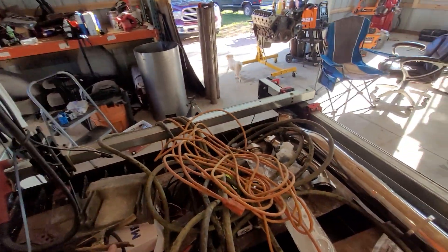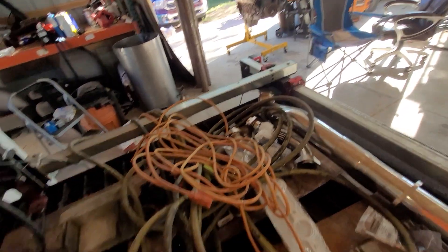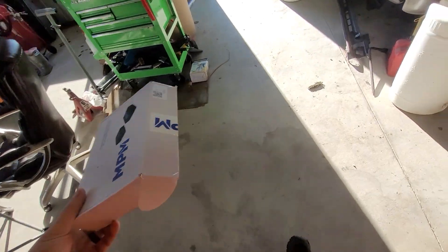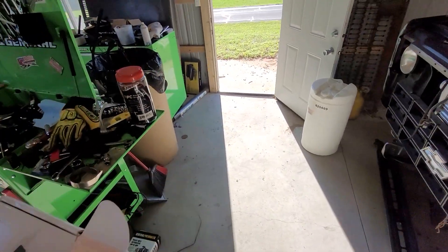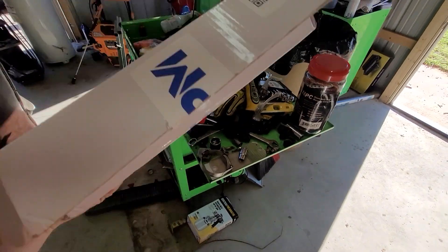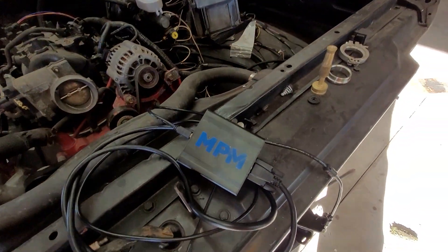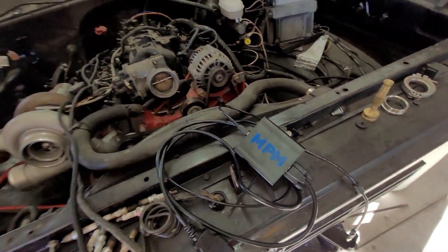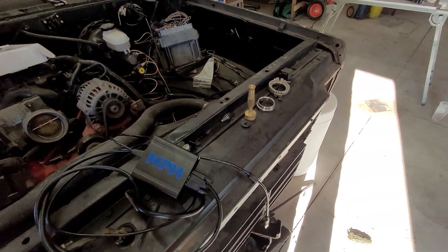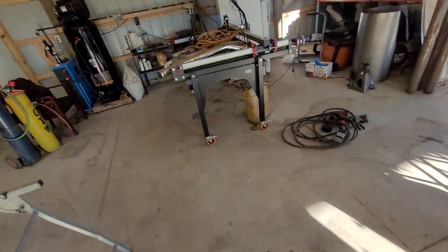So I've had this thing for a few weeks. Peanut is an MPM device. You can get it from a handful of different places online. This one came from obd2365.com. Basically, short and to the point, it's a hacked version of HP Tuners. It doesn't require credits. It should be exactly the same as an MVPI-1, which is what I have over here.